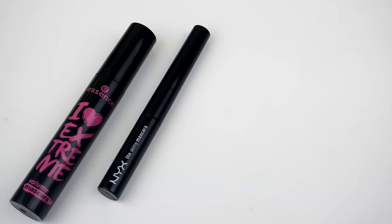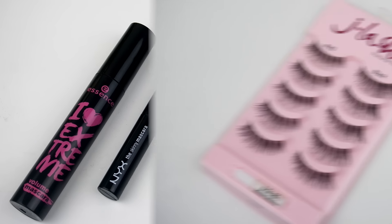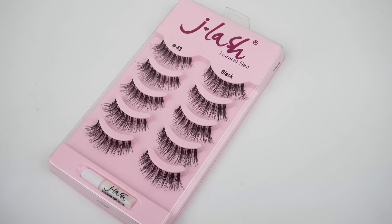And for the mascaras this week, I will be using two of them. The first one will be the Essence Volume Mascara, and I'll also be using the NYX Skinny Mascara — this mascara is perfect for the bottom lashes. I will not be wearing lashes every day this week; these lashes are just going to be for the look that I create for Friday's video. I have not tried this brand before and they kind of remind me of the Ardell Demi Wispy lashes, so I am really excited to try these out and let you guys know how I like them.